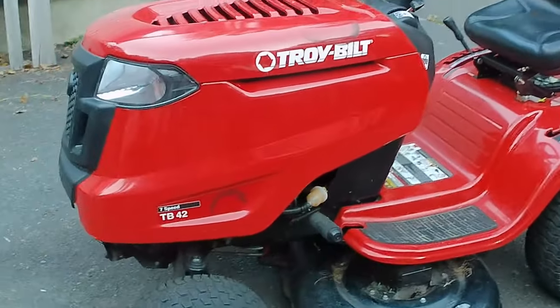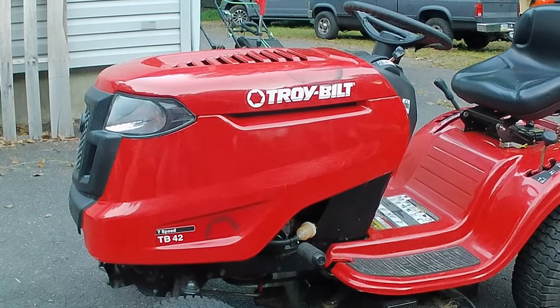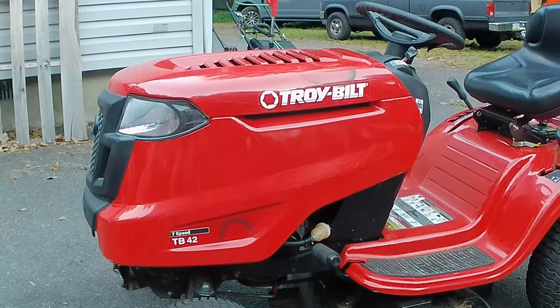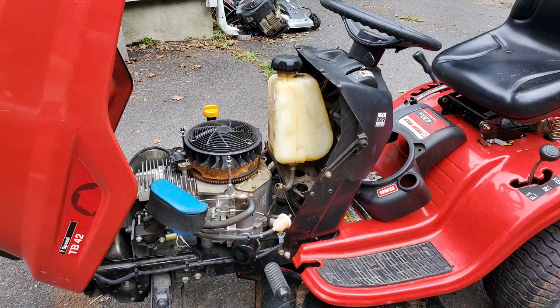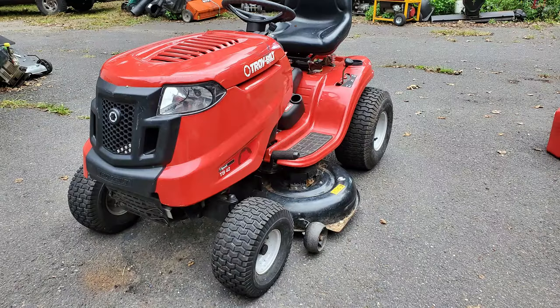Anytime you buy something like this and you don't get to hear it run, I always tell people: if you don't hear it run, you bought it not running. That's something you have to keep in the back of your mind. It could have all kinds of other issues - bad transmission, the deck could not even work at all, if it's got an electric PTO that could be bad. There's no telling if you don't get to test it out. Whether you buy it at a yard sale, flea market, or listed online like this one - they said it just needs gas, it was nowhere near ready to put gas in it. But I did get lucky on this one - it doesn't have any major issues after I cleaned the carburetor. If videos like this are going to be a help for you, please like and subscribe. More subscribers are always better. Thank you, see you in the next video.